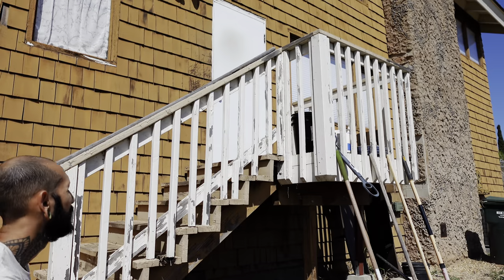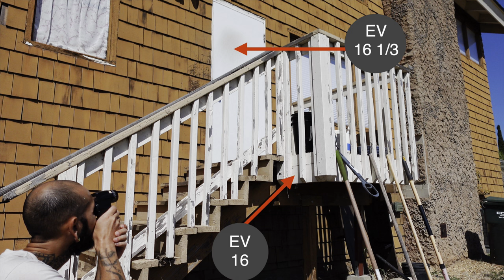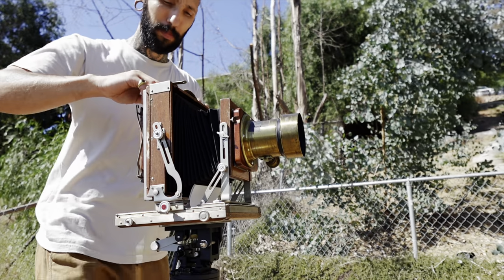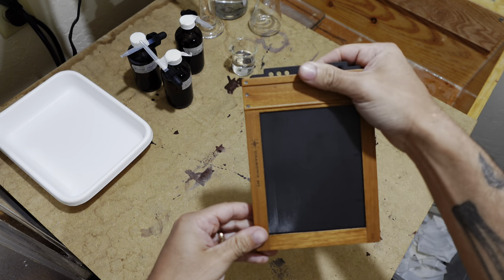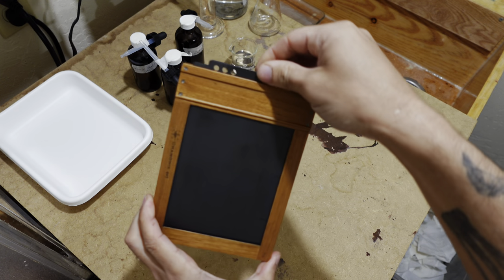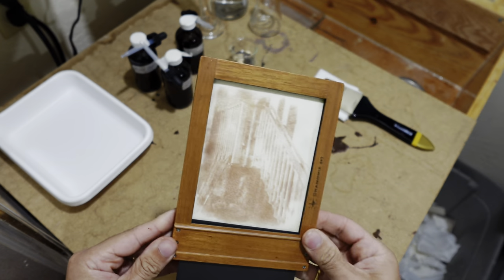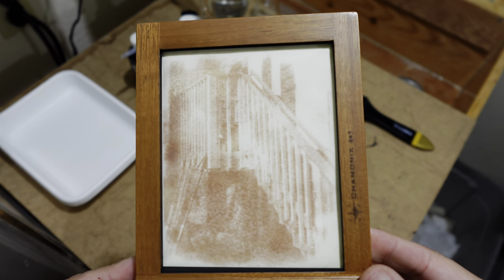Once that hour has elapsed, I'm going to take another set of meter readings. Having taken an exposure reading at the beginning and at the end of the exposure allows me to extrapolate some data around the changing qualities of light throughout the duration of the exposure. Once I open the holder in my darkroom, I can see that I do in fact have an image, and now I'm going to take the next series of steps so that I can fix it and compare it to my other tests.